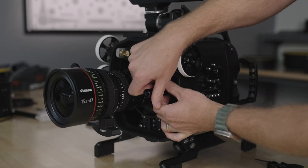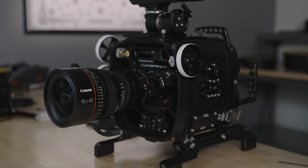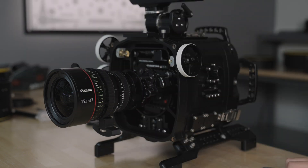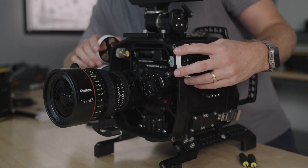Repeat this process on the left side of the camera. In my case, this will be controlling iris and requires shorter rods. Check to make sure all lens controls are moving smoothly.